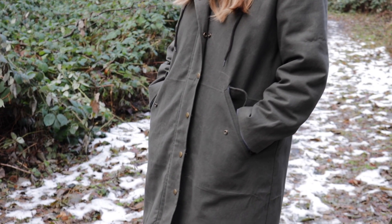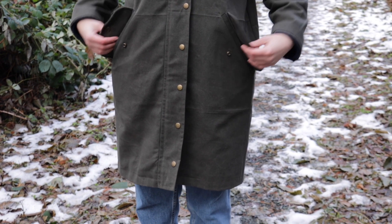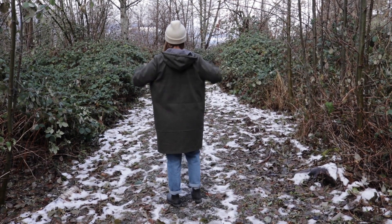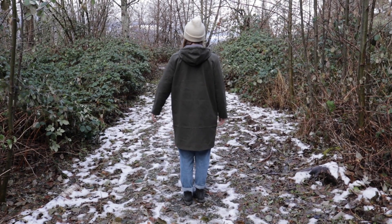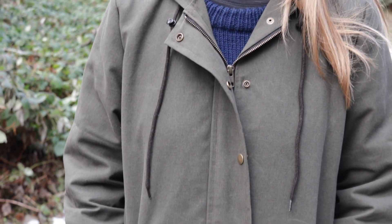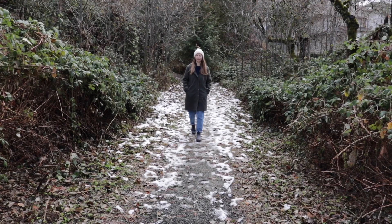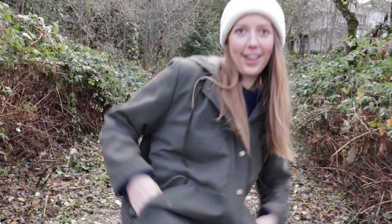I'm so happy with how this jacket turned out. It was a lot of work, but it was definitely worth it. It feels very sturdy and warm, and I think the size is just right — I can layer a good-sized sweater underneath it and still not feel too restricted in my movement. I hope you enjoyed watching this video. If you did, please don't forget to like it and also subscribe to my channel if you'd like to see more like this in the future. Thanks for watching!